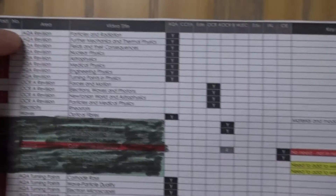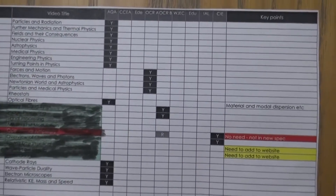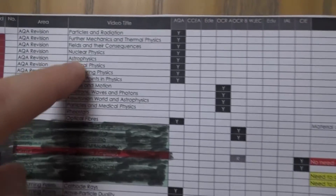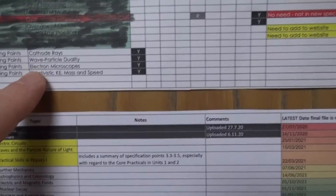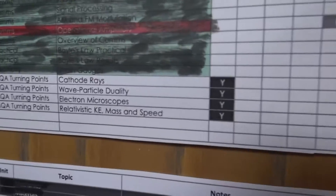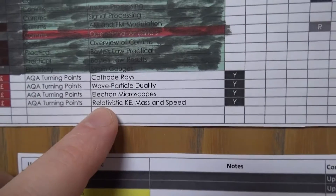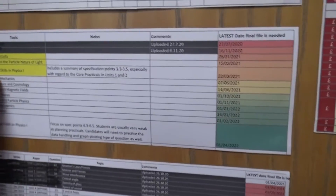For A-level, I'm going to be doing revision videos — like the one I did for AQA electronics — for all AQA topics: particles and radiation, medical physics, engineering physics, turning points, and all the options. I'll be making roughly 20–30 minute summaries of those. I'm doing the same for OCR A. I've also got a few teaching-from-scratch videos planned: cathode rays, wave-particle duality, electron microscopes (both scanning and tunneling), and more on relativity to support the AQA turning points option.